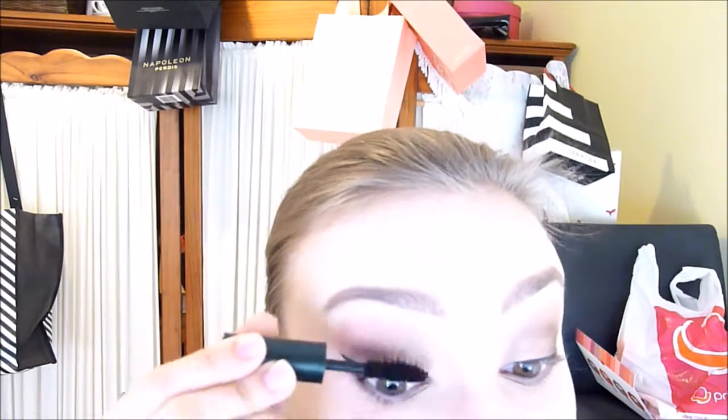I'm going in with my Tarte lash curler, pumping it and working my way out and up on both eyes. Then we're going in with mascara — this is the Clinique High Impact Mascara. It gives reasonable volume but you do have to build it up. It's a really nice natural mascara that doesn't smudge.